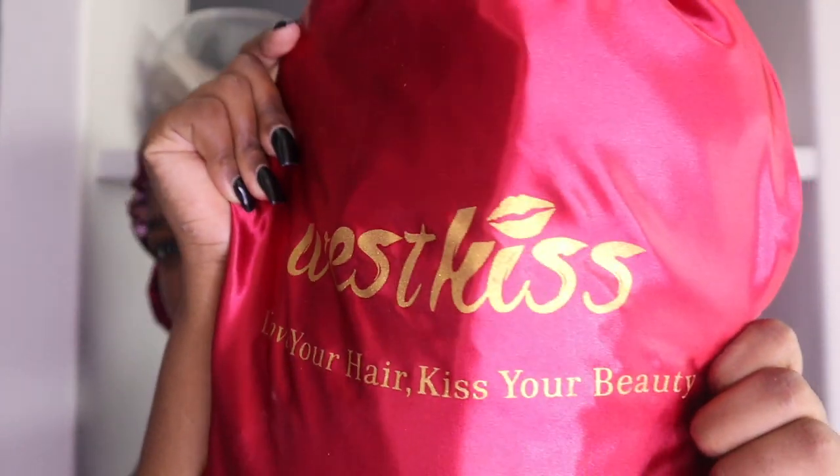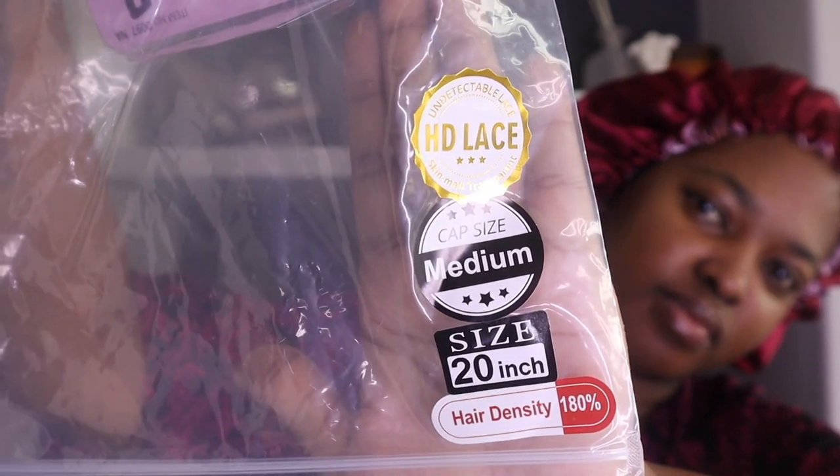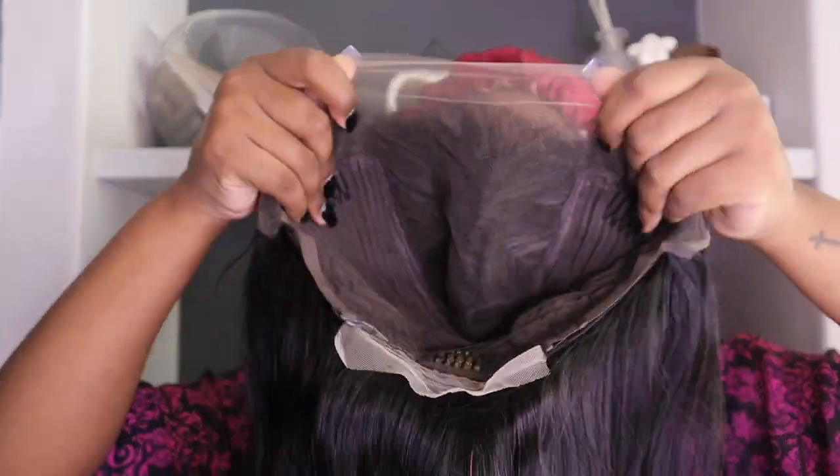Hey guys, I am reviewing Wiskys hair. They were kind enough to send me this beautiful unit. It's a 20 inch, medium cap size, and it's an HD lace, 180 density. Inside there was a wig cap. Now I'm just showing you inside the wig — it's a 13 by 6, which is very nice. There are three combs inside.